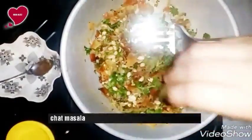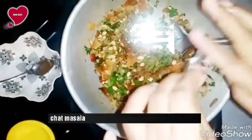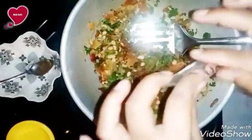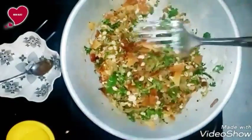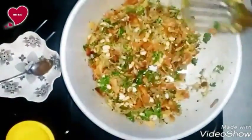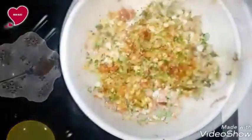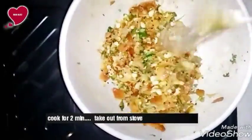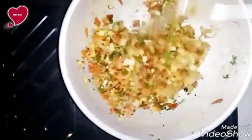Add chaat masala — this spice is optional. If you don't like it you can skip it; we are just adding it for extra flavor. Then sauté for 2 to 3 minutes. After that you can see our filling or stuffing is ready. Now take it out from the stove and keep aside.